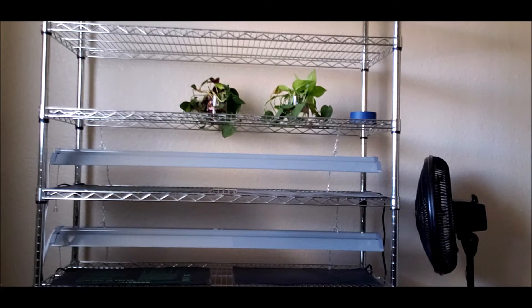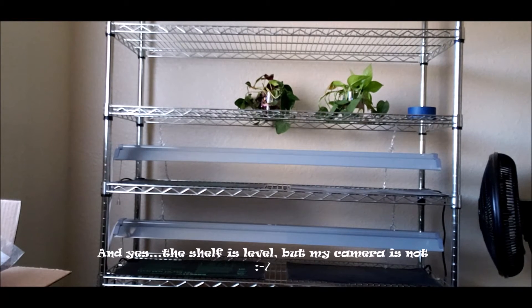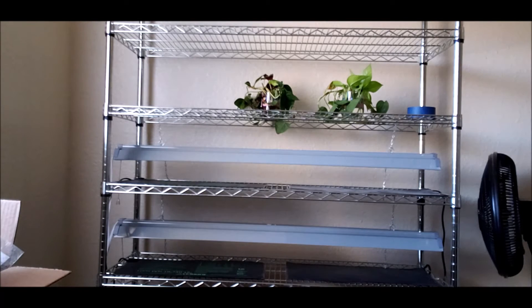This is the grow shelf that I've got for right now. I picked it up at Walmart for I think it was $74. It's five shelf, very sturdy — it can hold up to 3,000 pounds, I had to go in the closet and look at my box. I've got four grow mats, or heat mats I guess they're called. Picked those up on Amazon, they were like $25 for two. The two LED lights that you see, I picked up at Walmart also, they were $21.84 each. I actually have a third one that will go on the shelf where the plants are.